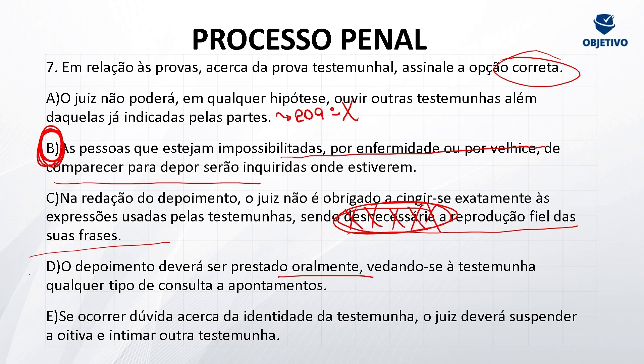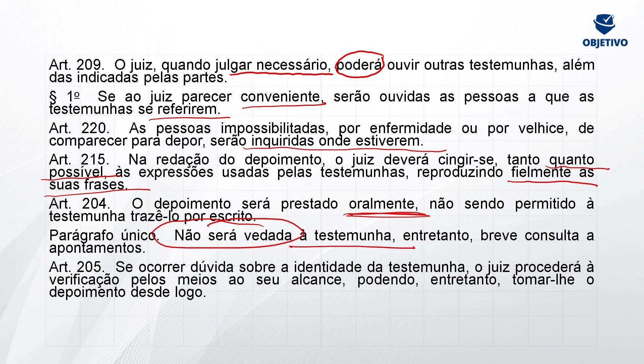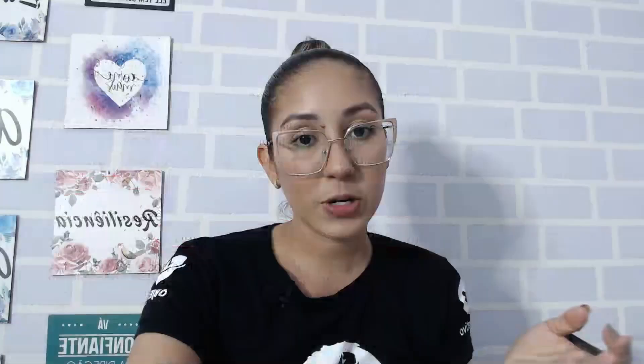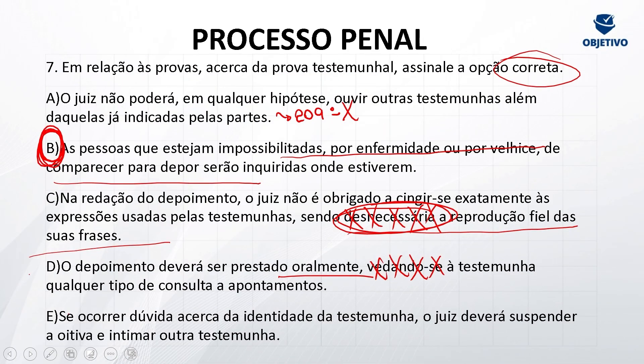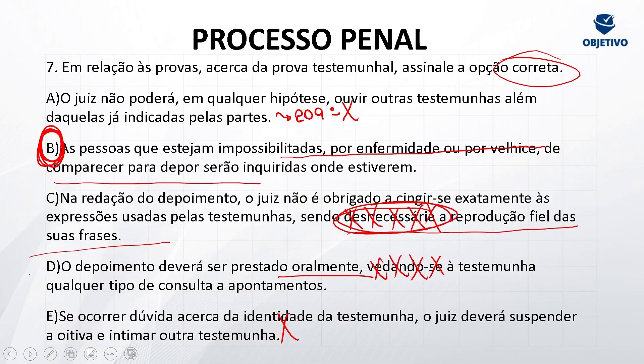Letra D: o depoimento deverá ser prestado oralmente, vedando-se à testemunha qualquer tipo de consulta aos apontamentos — não é vedado. O depoimento será prestado oralmente, não sendo permitida à testemunha trazê-lo consigo por escrito. Parágrafo único: não será vedado à testemunha um breve consulta aos apontamentos. Ou seja, pode consultar brevemente para confirmar algo. Letra E: se ocorrer dúvida acerca da identidade da testemunha, o juiz deverá suspender a oitiva e intimar outra testemunha — errado. Se ocorrer dúvida sobre a identidade da testemunha, o juiz procederá à verificação pelos meios ao seu alcance, podendo, entretanto, tomar o depoimento desde logo. Tomará o depoimento primeiro, depois faz a verificação. Anote os artigos: 209, 220, 215, 204, 205.